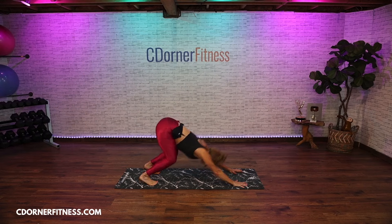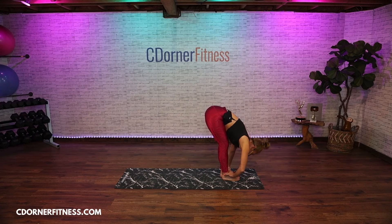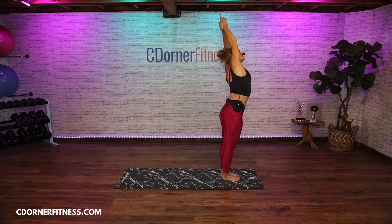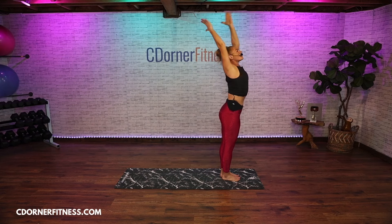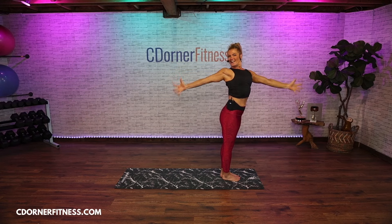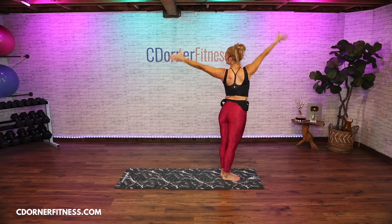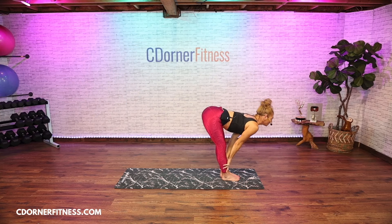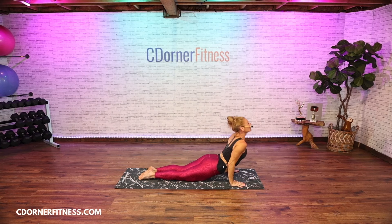Exhale walk or jump your feet forward. Inhale lengthen, look forward — last one of these. Exhale fold. Inhale all the way up and grab that left wrist, lean over to the right. Inhale up, exhale lean to the left. Inhale up, right forward left back for your twist. Inhale up and switch. Inhale up, exhale fold. Inhale lengthen, look forward. Exhale walk or jump back, lower down — we'll all meet in downward facing dog after your flow.